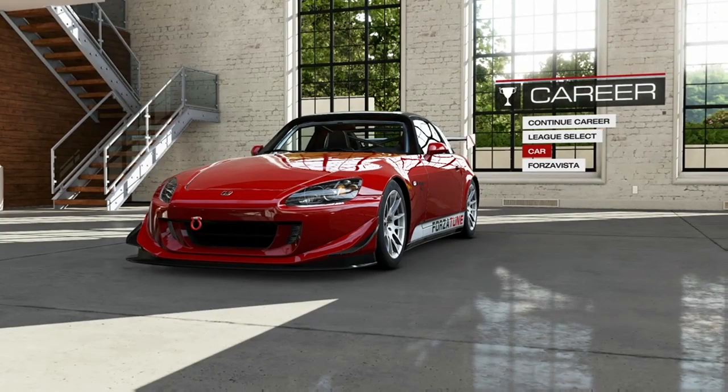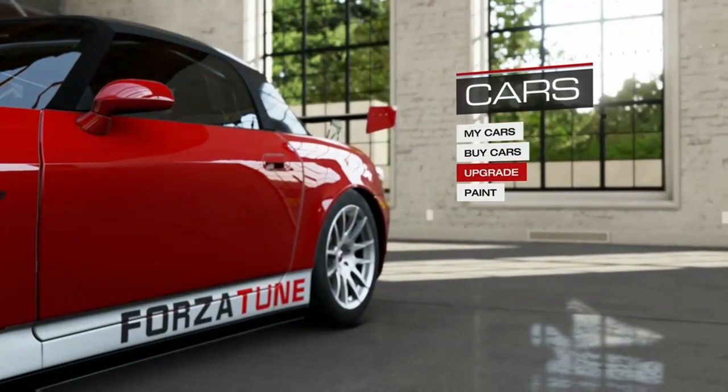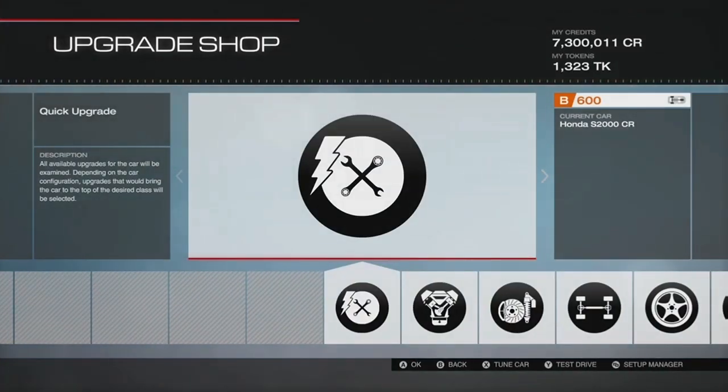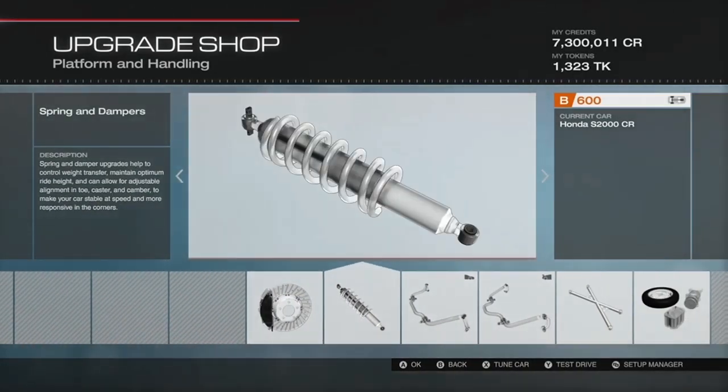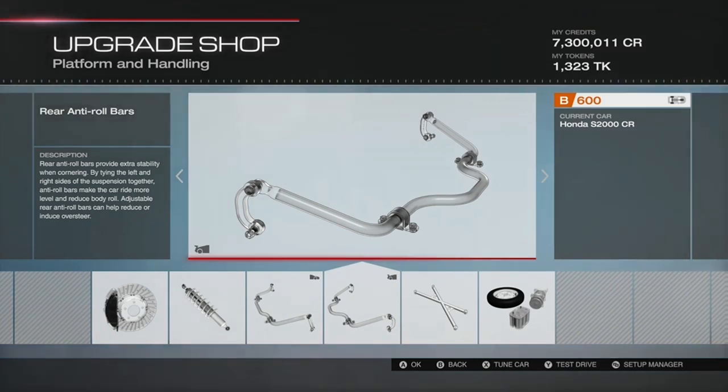We're demonstrating the whole process start to finish on this Honda S2000 which has been reset to the default setup. Before we get to tuning, make sure you have upgraded the necessary parts. These include brakes, springs, dampers, and anti-roll bars.